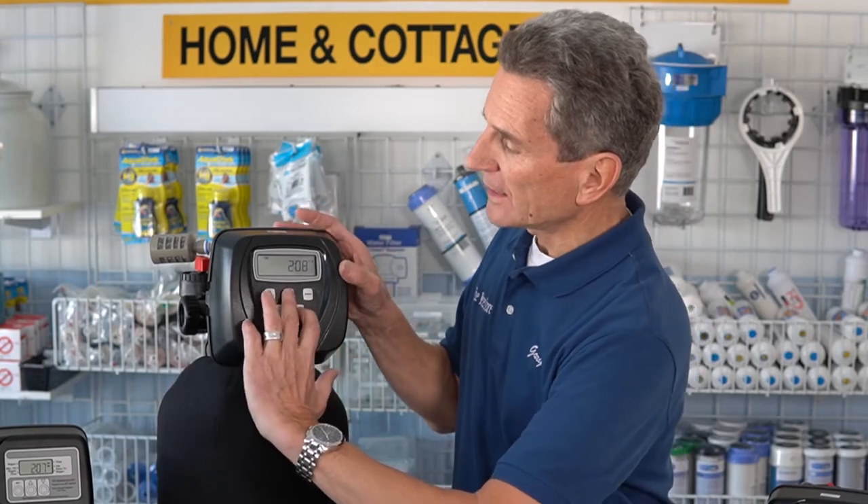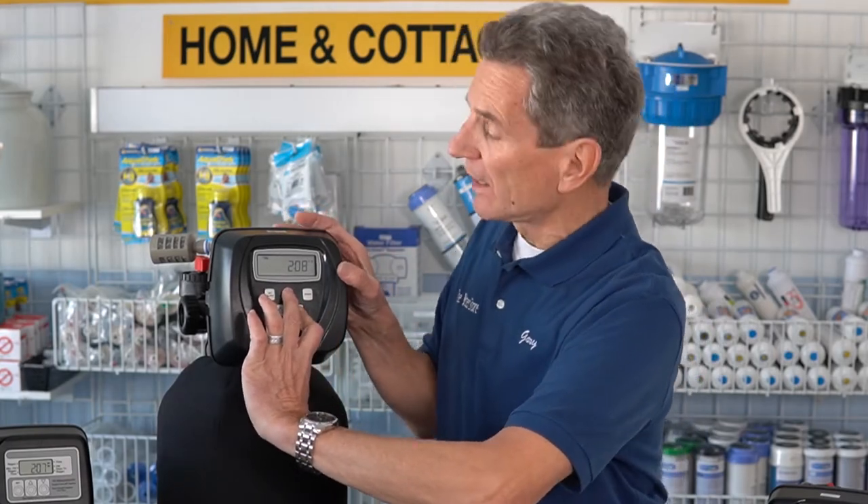So you're trying to make some programming changes to your Clack valve — water softener, iron sulfur filter, something like that — much like this Hume Water Care iron sulfur filter I have here right now. You may have seen one of my videos and you believe that you need to make some of those programming changes for yourself, but when you press the next and down button to get into the programming, nothing happens.